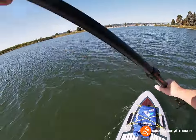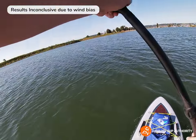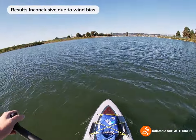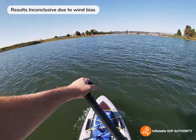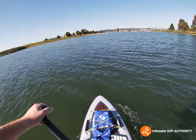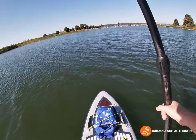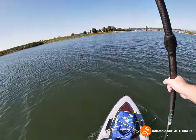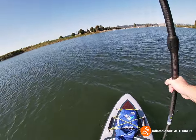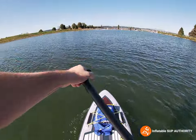Not the most ideal conditions to compare to the All Around 11 Ultra, because I was using that board in calm conditions and now it's windy, so it's a little bit hard. My initial impression is that the All Around 11 Ultra tracks a little bit better, just from paddling around and maneuvering this board. But this board maneuvers a lot better — it's a lot more maneuverability friendly.